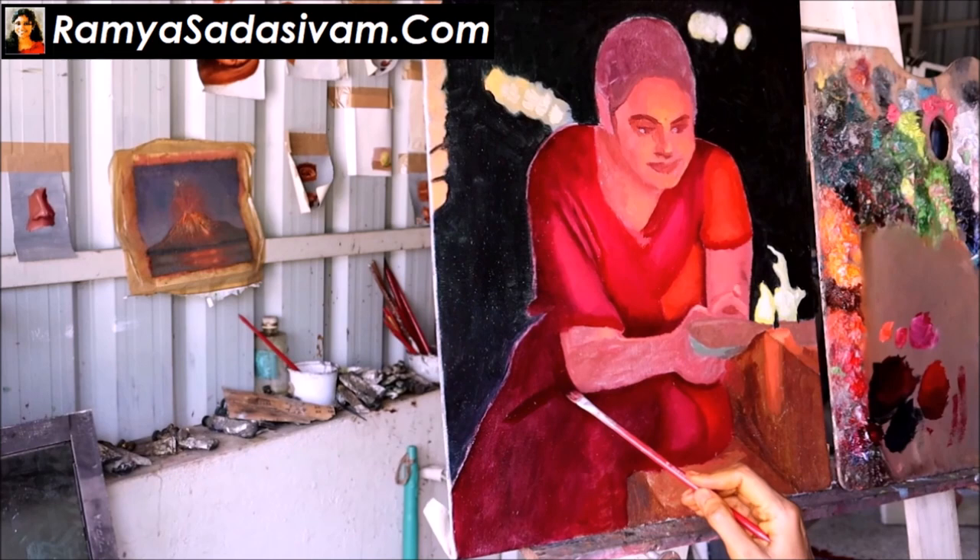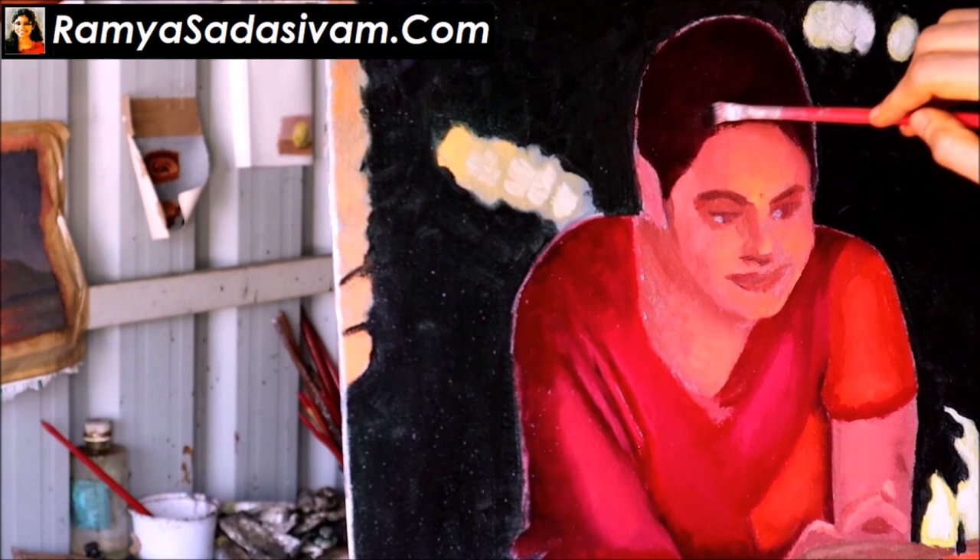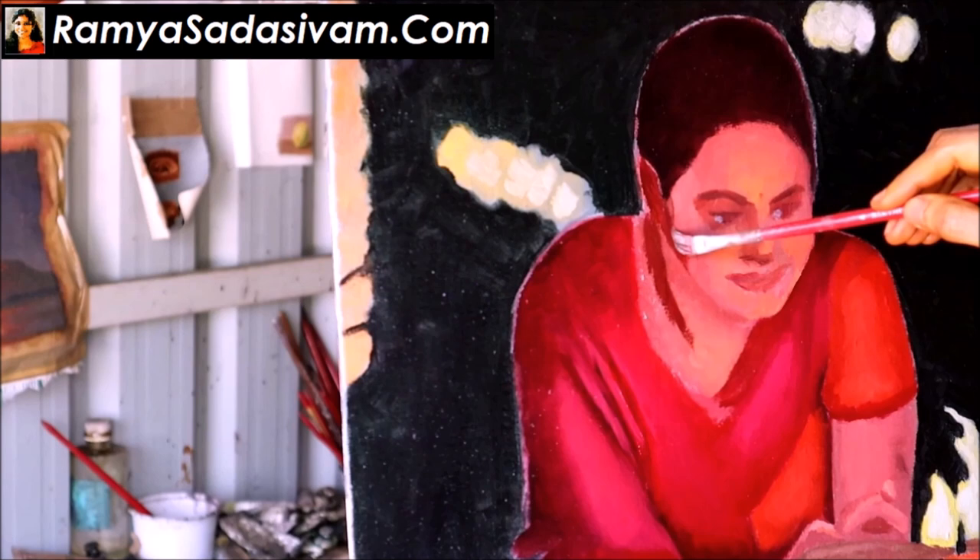For me, it is very important to finish the background before I get to the main subjects. The value set in the background gives me a lot of clue as to what color I should apply for the main and the other subjects.